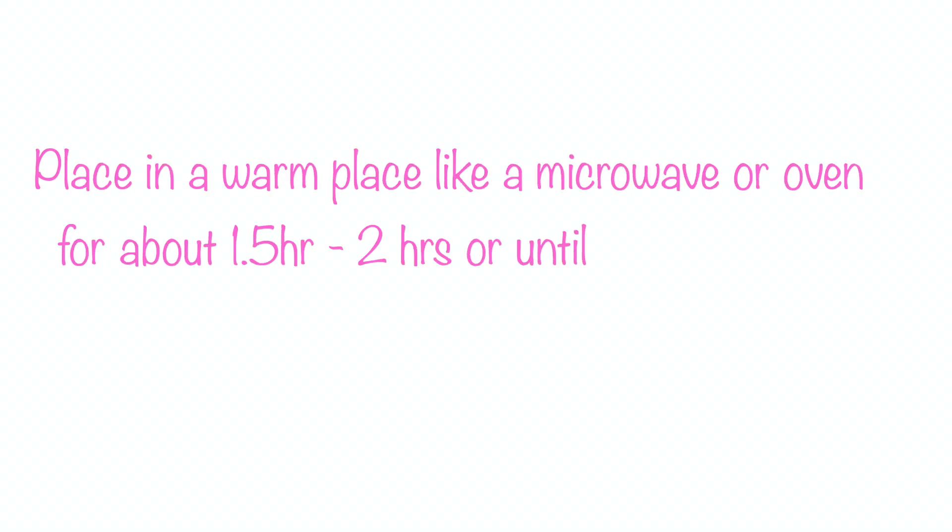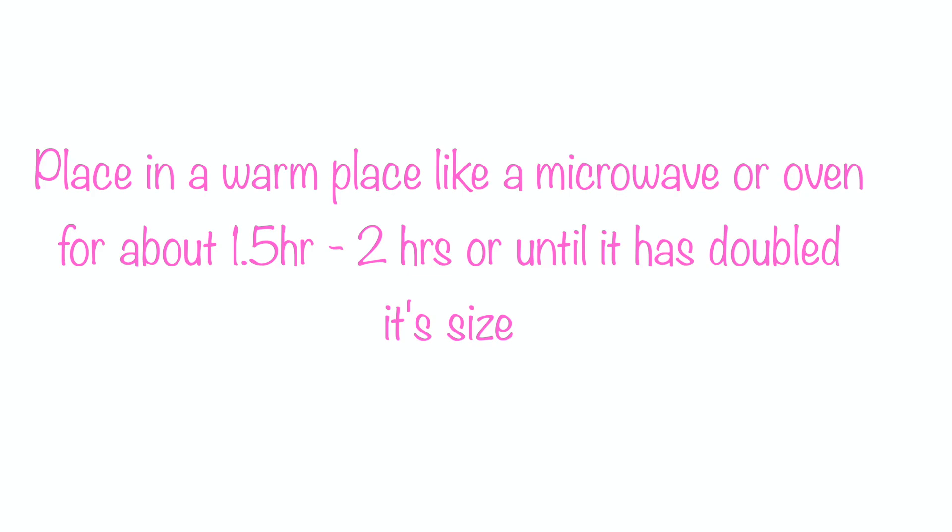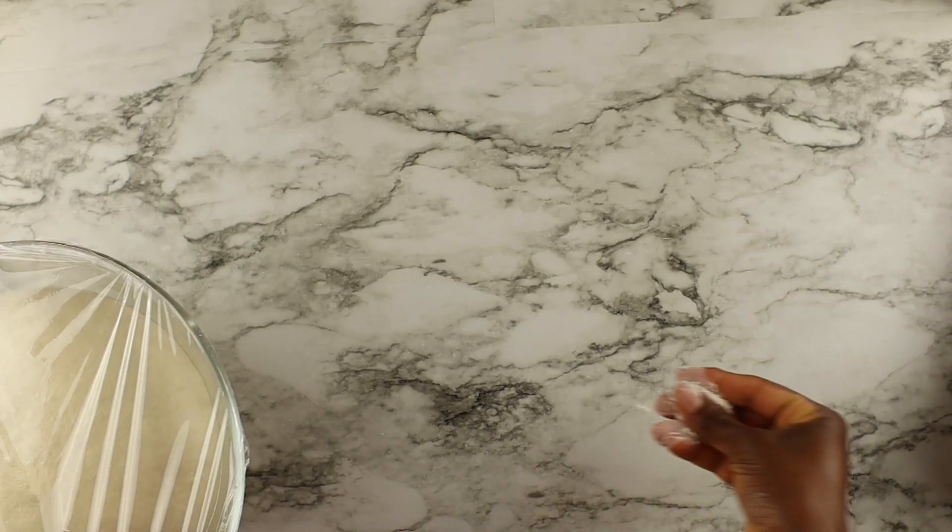Place your dough in a warm area for about one to two hours until it's about twice its size. I will bake this bread in a loaf pan.